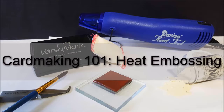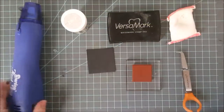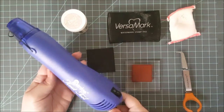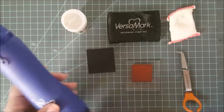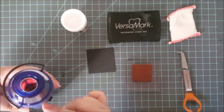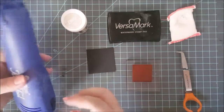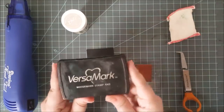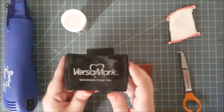The first thing let's go over are all the tools you need. The first thing you're going to need is a heat tool. You cannot use a hair dryer — you cannot use anything as a substitute for this. You need this tool because it gets super hot. I turned it on, you can hear it in the background, and did you see how red it gets on the inside? This thing gets hotter than a hair dryer ever will.